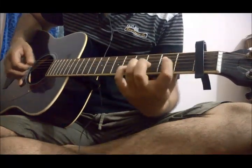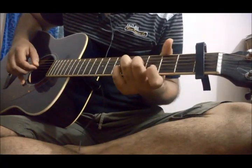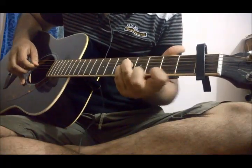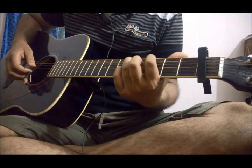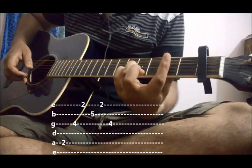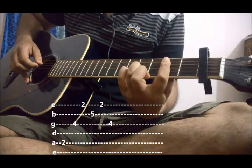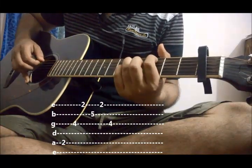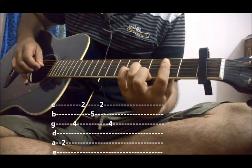After completing this we will again start from the beginning. Now after this, we don't need to slide again. Just bring your ring finger on 3rd string 4th fret and index finger on 2nd fret, and play 5-3-1. After playing this, we will end it with 2-1-3.